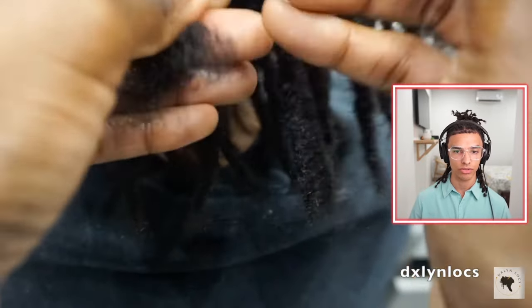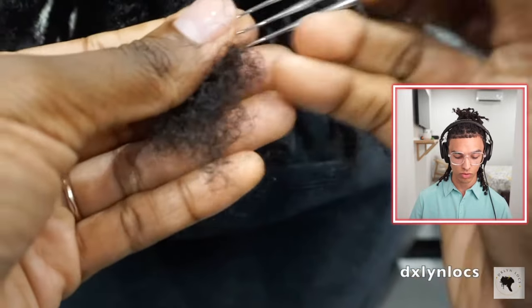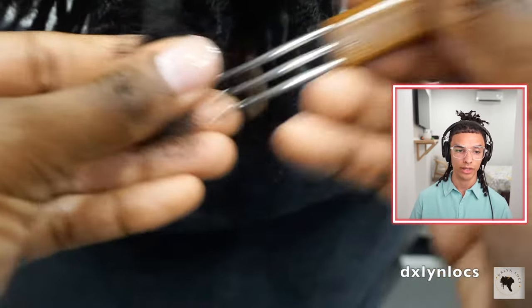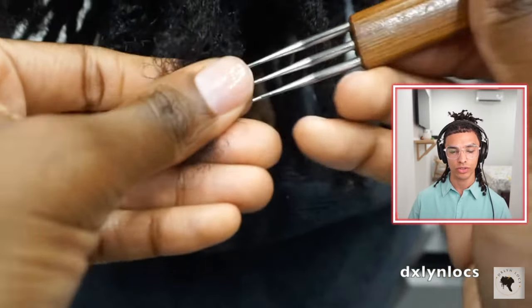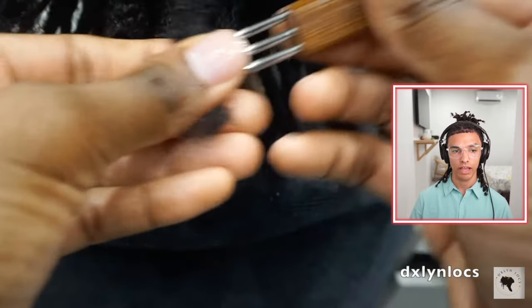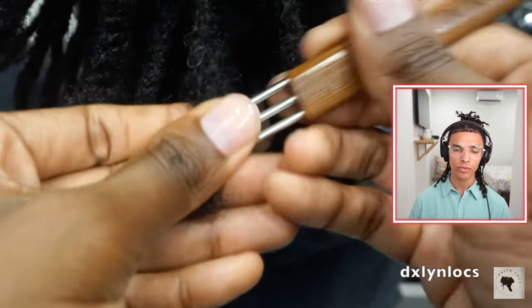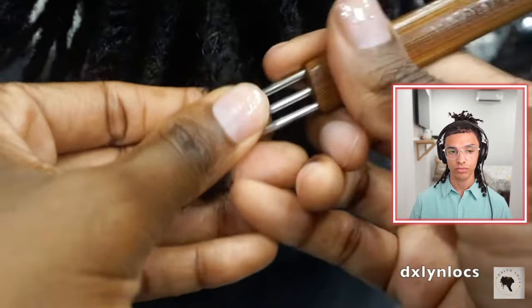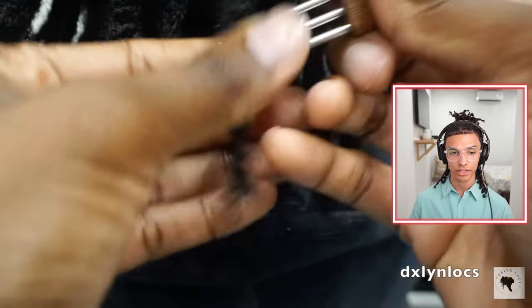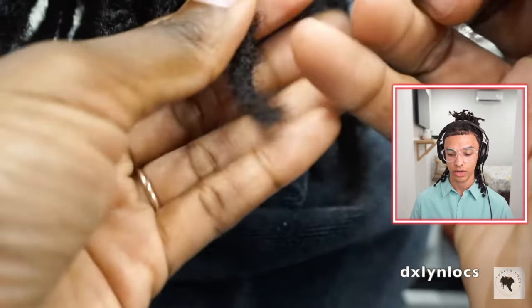She says she likes to use the triple head versus the double or the single. She uses the double and the single for doing lock repairs — if a lock is breaking, she'll use a single or double to put them together. She'll also use the triple if she's doing dreadlock extensions. Really, use whatever is comfortable for you. I prefer using a single, but that's because I've never used a double or a triple. I would like to do videos on that and actually see which one I like best.